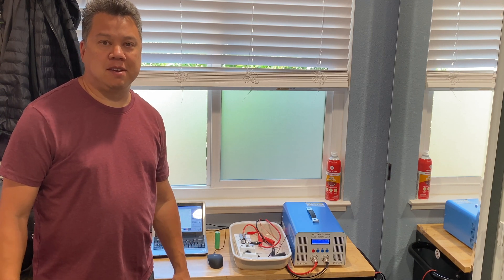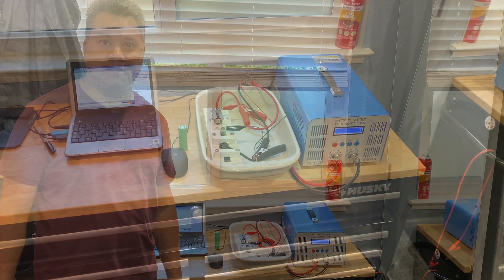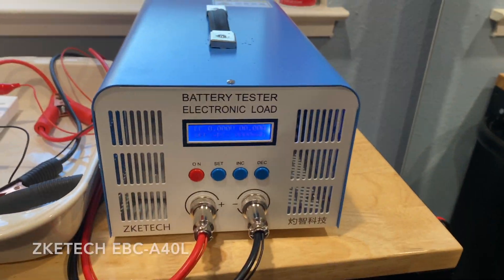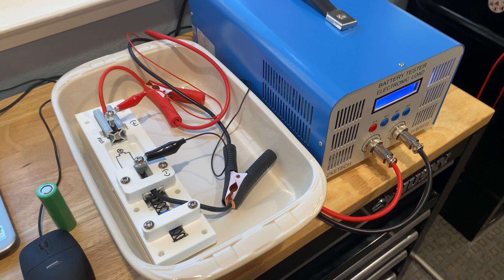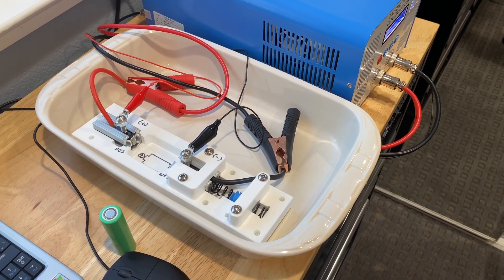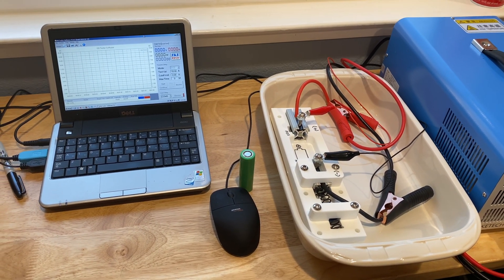In today's video I'm going to show you the capacity tester that I'm using for testing 2170 lithium-ion cells. This is the capacity tester — it's a charger and a dummy load in one box. It can do a 10 amp charge and a 40 amp discharge. This is the fixture I made for holding 2170s, and I have an old netbook running the software to interface with the capacity tester.